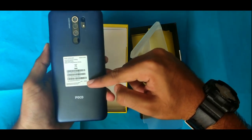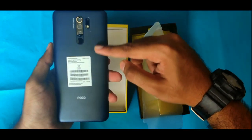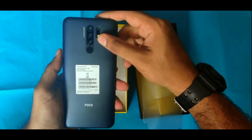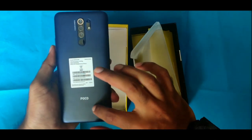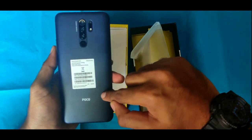On the back design, we have a dual-shade design with the POCO M2. In the camera area, we have a clean finish. On the other side, we have the fingerprint sensor design with an ergonomic grip.